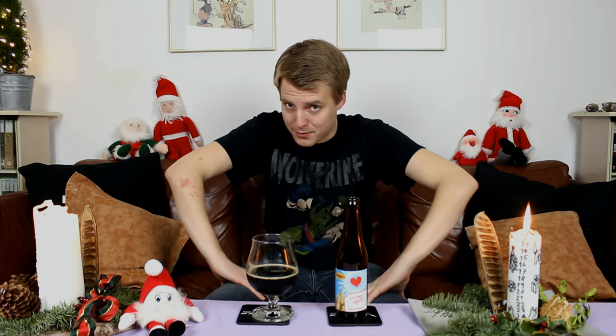Hello YouTubers and welcome to yet another beer review with me, Peter, the master of outfits. We're still carrying on with a little Christmas theme because it's almost Christmas — it's the 20th of December today.